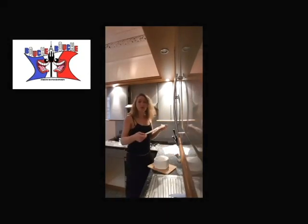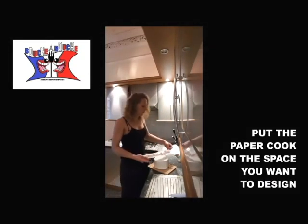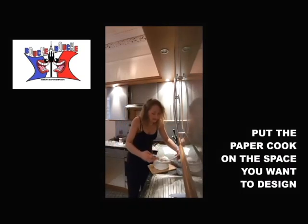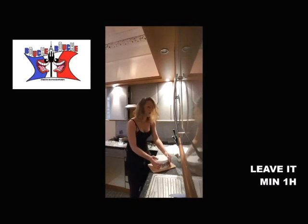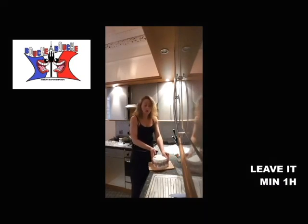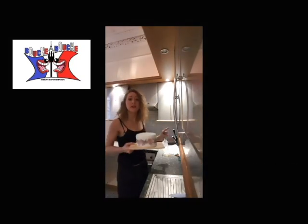Once you're done with your colors and your design, you just gently wrap it around your cake. Leave it like that for at least two hours — you don't touch it until it's dry.